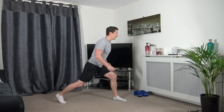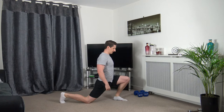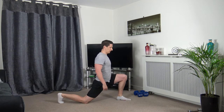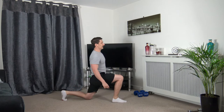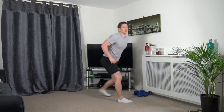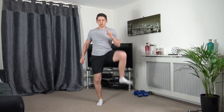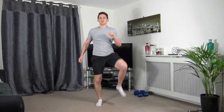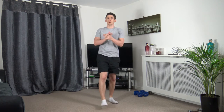Let's step out on the left leg — right knee goes down to the ground, push your hips forwards. Hold it there. Let's change over: left knee down, right leg forwards. Hold it there. Let's finish off by opening up the hips. Let's do two more on each side.